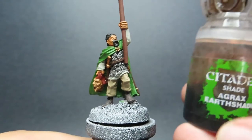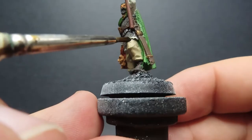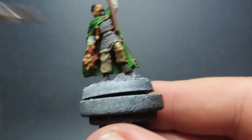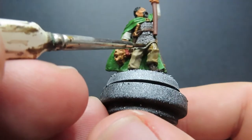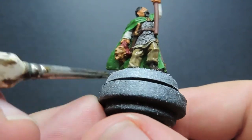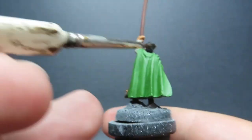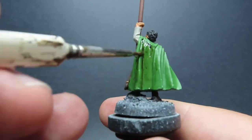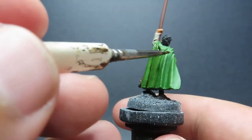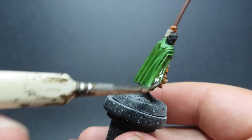Once that nuln oil is all dry, we're going to come in with some Agrax Earthshade. This is going to be applied to the rest of the model that we haven't washed yet — the boots, the pants, and of course the nice green cloak, being a little bit more careful on the cloak. We don't want to muddy it up too much, but we want that nice brown color to dull down how bright our green is and give it a more gritty, realistic look. Also don't forget the pole. It's all about applying it evenly and making sure it doesn't pool in the recesses — especially on the back of the cloak, so keep an eye on it as it's drying.